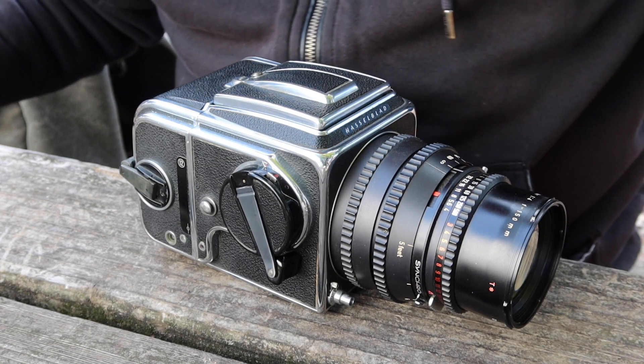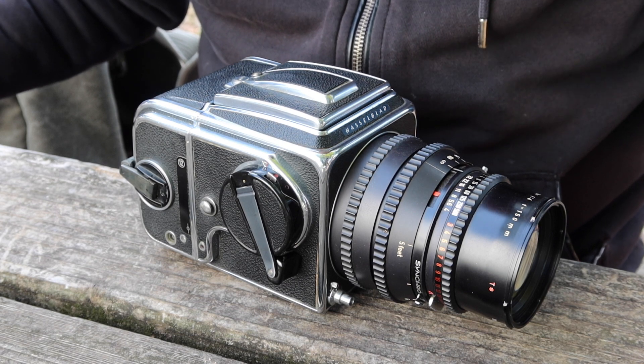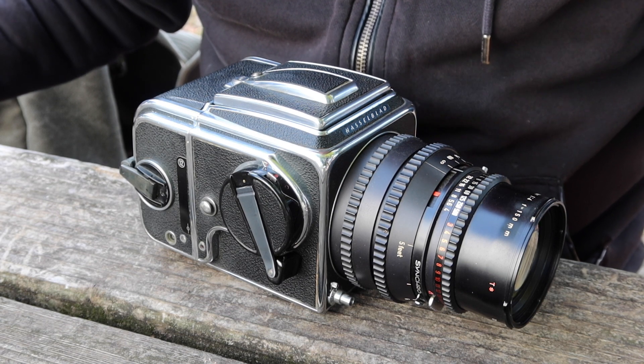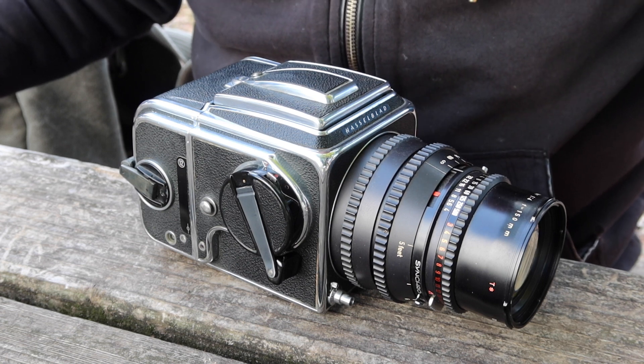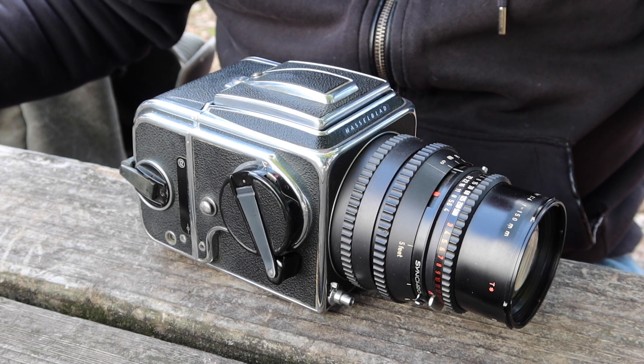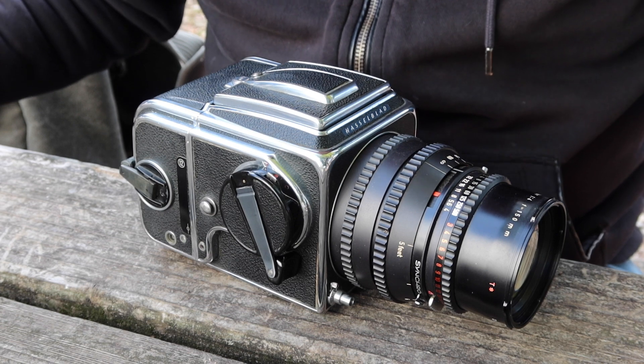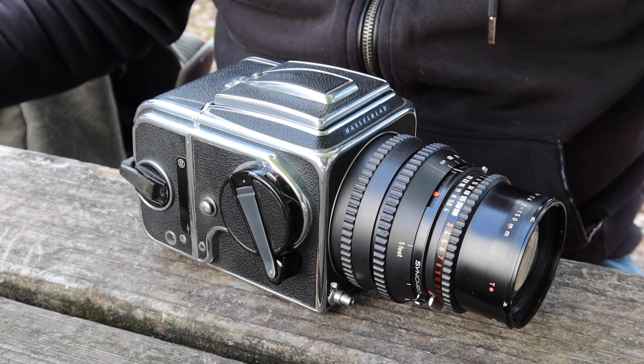Hello again everyone from Tokyo, Japan and welcome back to Japan Vintage Camera where it's still a cold and chilly day here at Aoyama Park. I decided to try to make at least a couple of videos today because we have a busy weekend ahead of us and I'm probably not going to have any time to make any videos until after the weekend. And I really wanted to make a video about this particular camera.